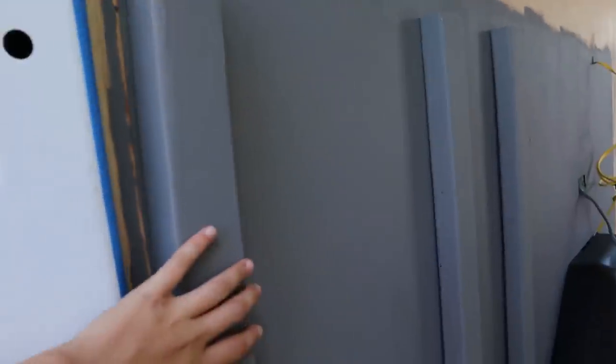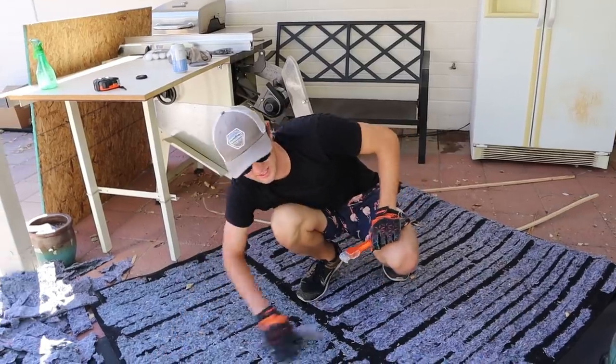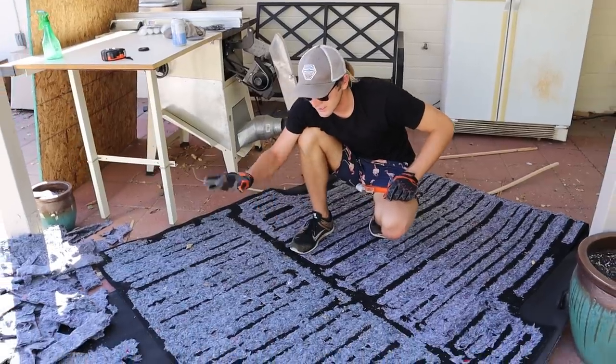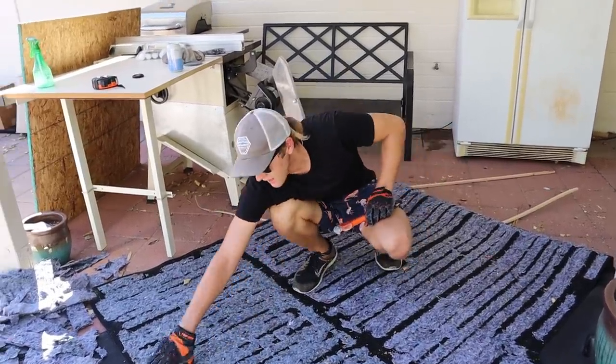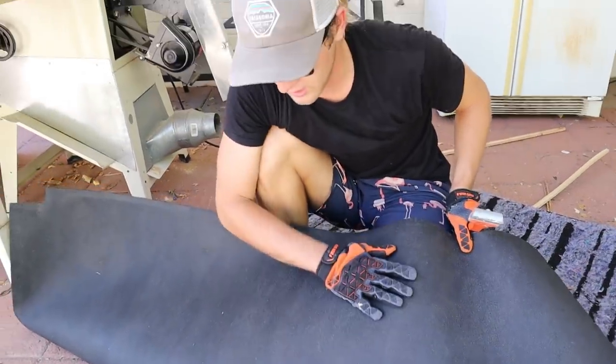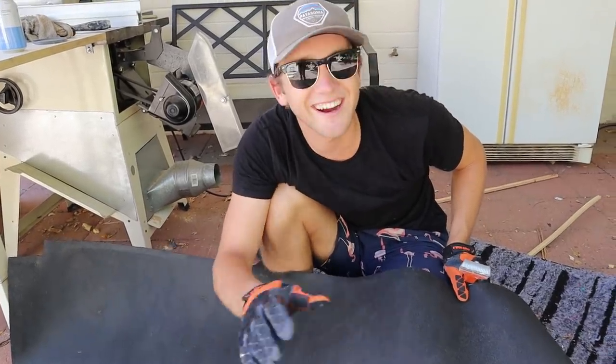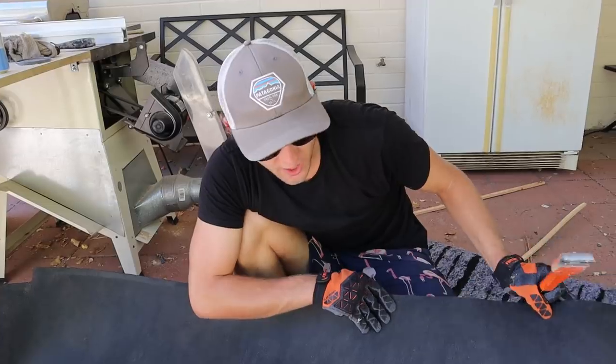As for the flooring in the garage, we were planning on doing a rubberized vinyl flooring, and the van actually came with something like that. This is the underside of the rubber mat — I've been tearing up the sound deadening insulation underneath — but the other side is nice durable rubber flooring. We're actually going to cut this up and reuse it for the garage flooring in the van.